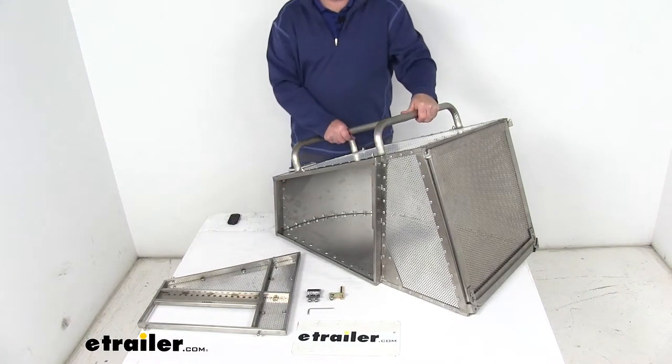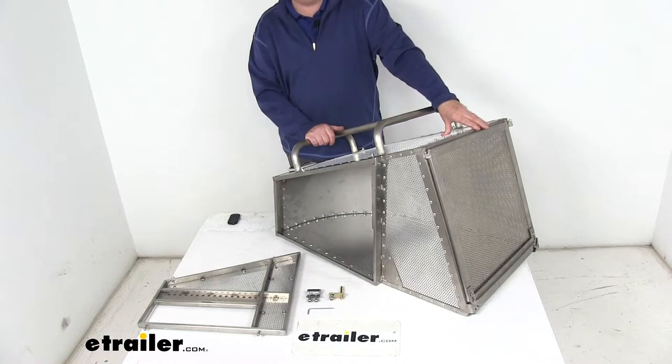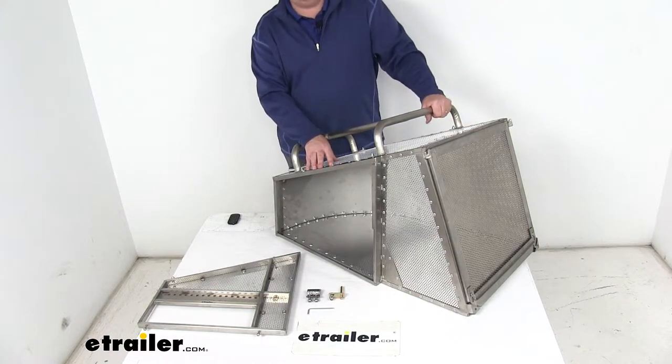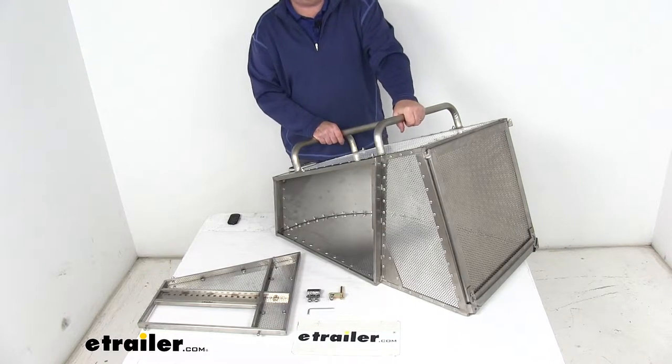Today we're going to take a look at the Rackham stainless steel and aluminum multi-mount grass catcher for the Toro, Bobcat, and Exmark lawnmowers. This is a multi-mount grass catcher that allows you to collect grass clippings while mowing with those lawnmowers.